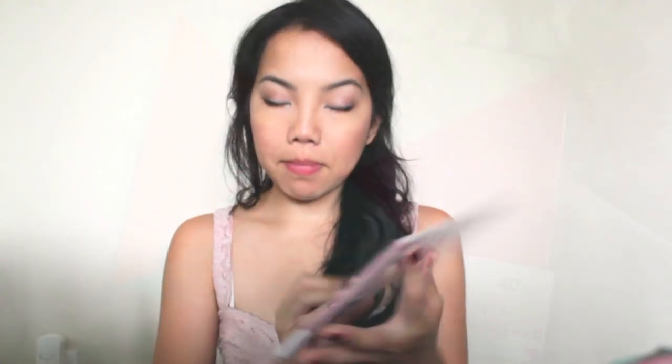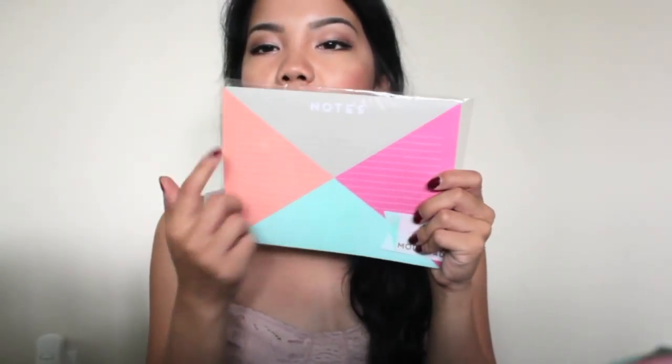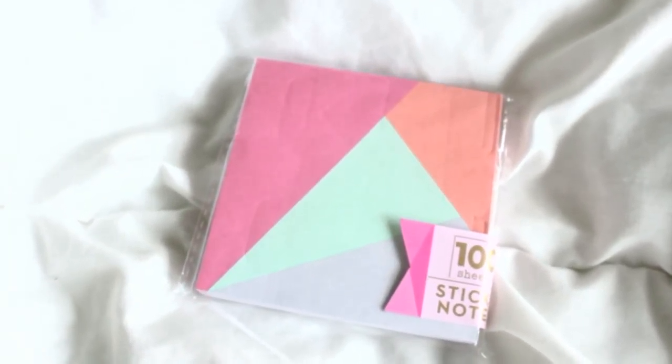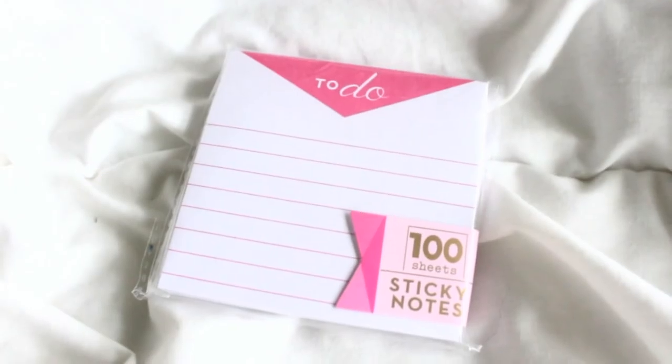Now we're moving into their new geometric line. The first item is this memo mouse pad — similar to a notepad but usable as a mouse pad. It says 'notes' at the top and comes with 40 sheets, for only a dollar. They also came out with sticky notes: the first has very colorful geometric designs and you get 100 sheets for only a dollar — I love the bright colors. The second sticky note says 'to-do' at the top with simple lines for notes, also 100 sheets.